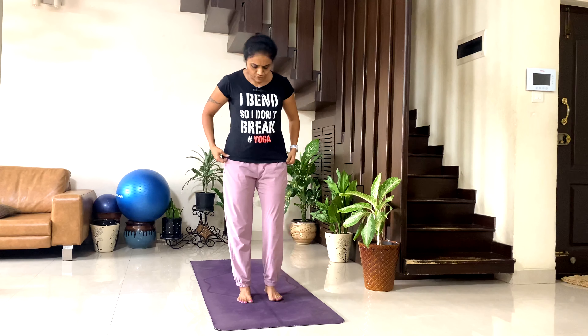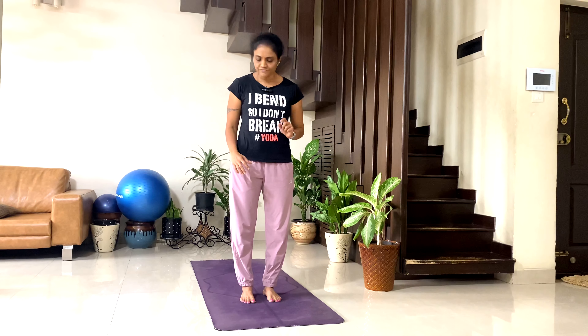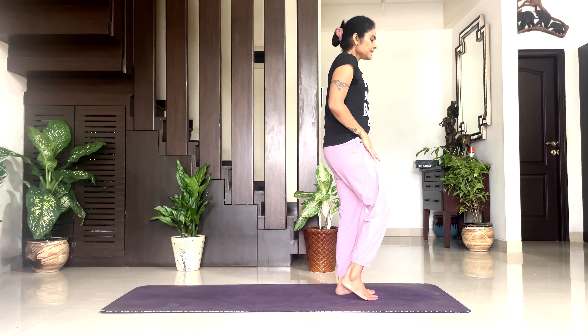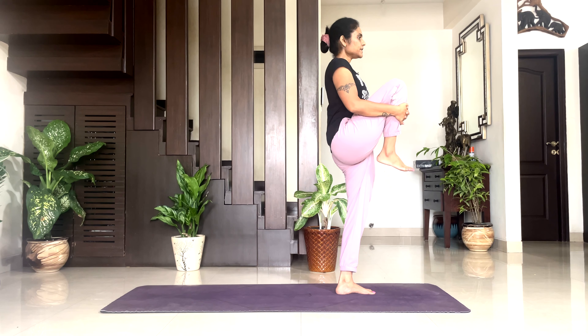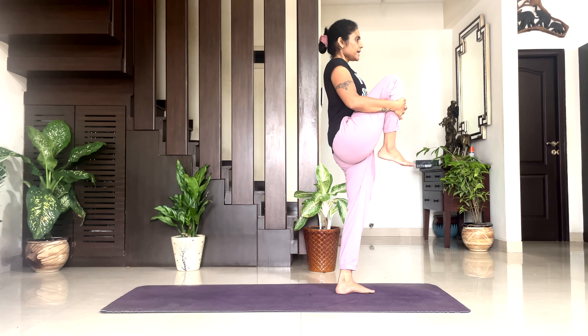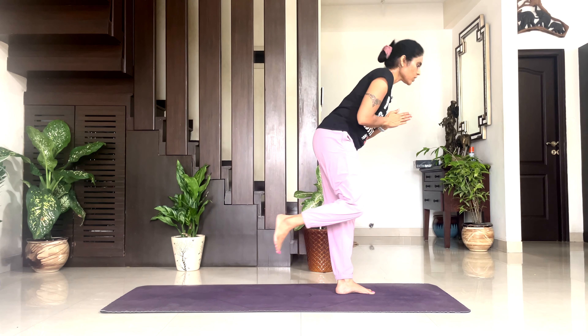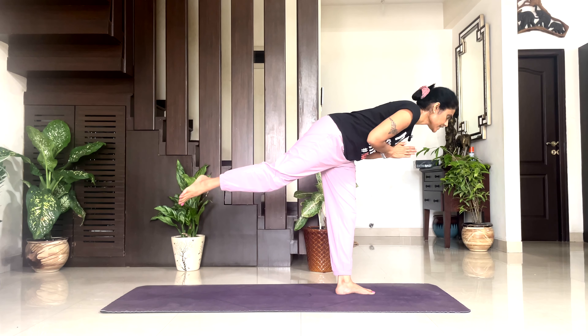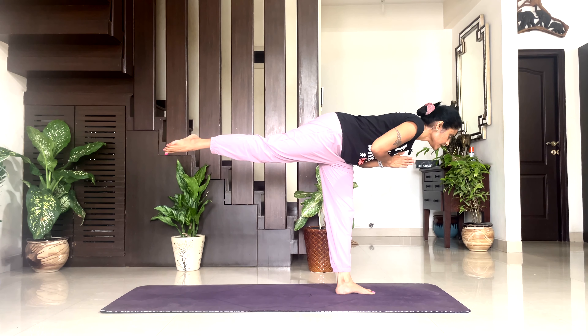Now get your both feet together to Tadasana. Shift your balance to your left leg. Lift your right leg up, take your knee towards your chest, wrap your shin bone and pull your knee towards your chest. Inhale, exhale — go to tree variation. Take your palms to namaste at your heart center and lift your leg back up.